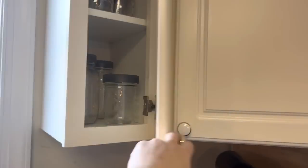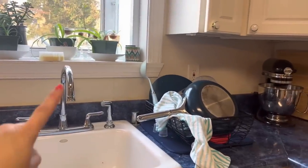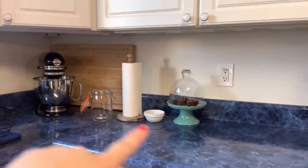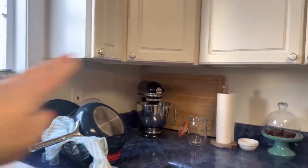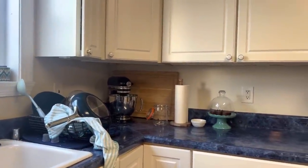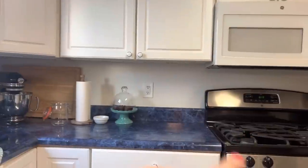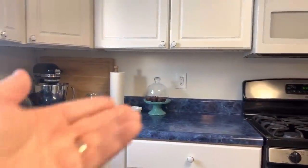The mason jars for fruit storage are all right here because I wash the fruit in the sink, dry it over here, and then put it in the containers to go into the refrigerator. So meal prep when I get home from the grocery store for fruit all happens right here, and meal prep for cooking — meat, vegetables, whatever needs to be prepped for dinner — also happens right here.